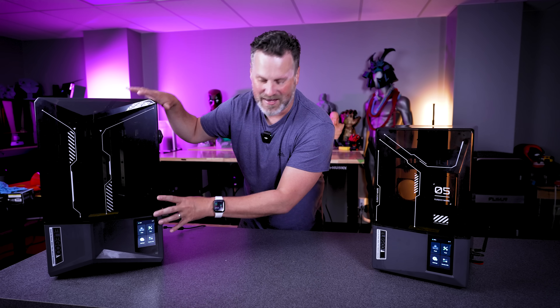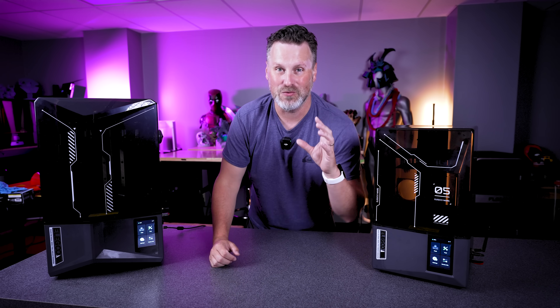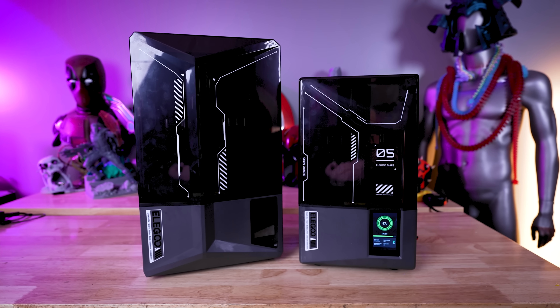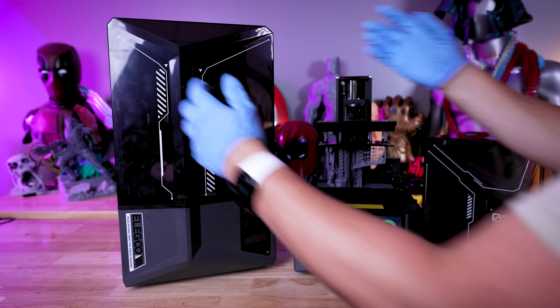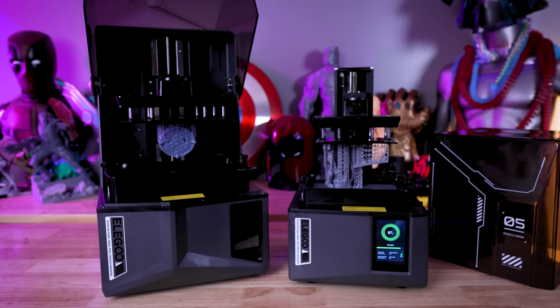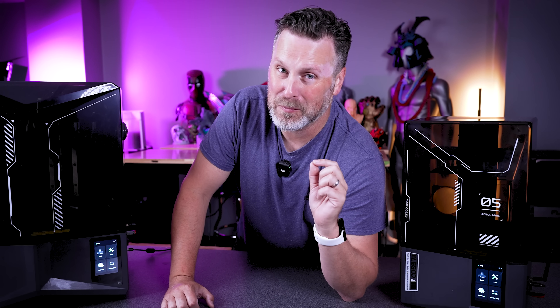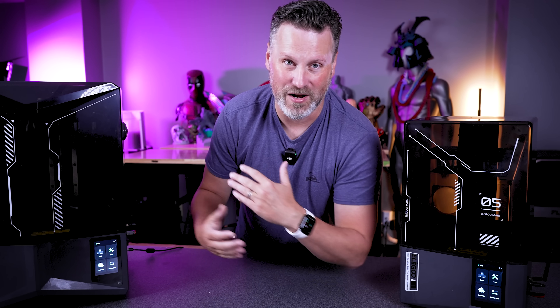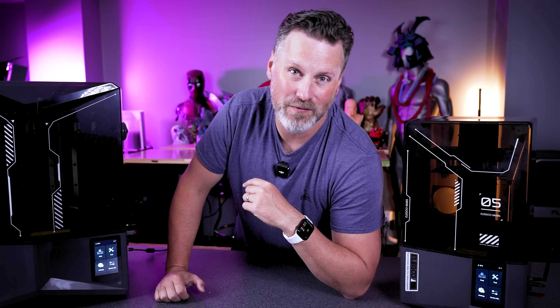The same takeaways from the Saturn 4 Ultra apply directly to the Mars 5 Ultra. This is potentially going to be the perfect entry-level resin 3D printer for anybody looking to get started with resin 3D printing, or if you're just looking for something that prints incredibly fast and is easy to use. It's going to be hard for me to come up with new talking points because they really do share a lot of the same features and functions, just in a smaller form factor.